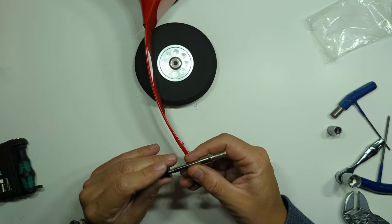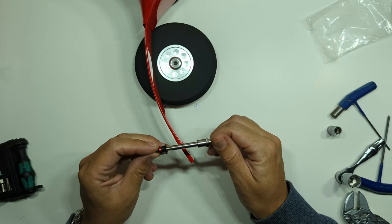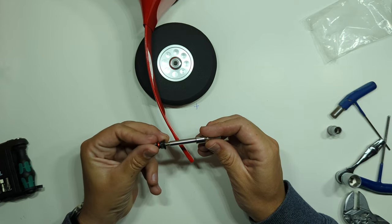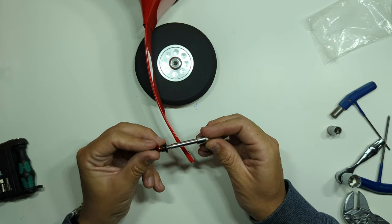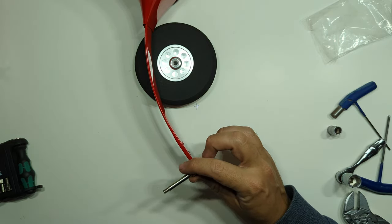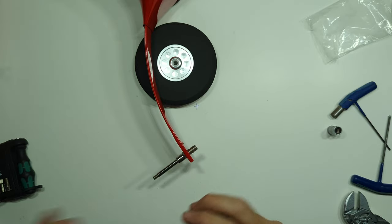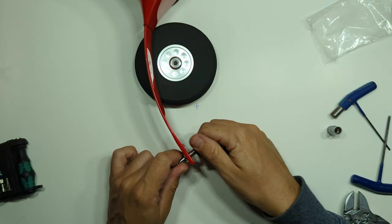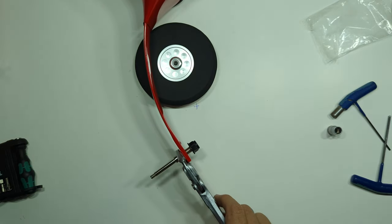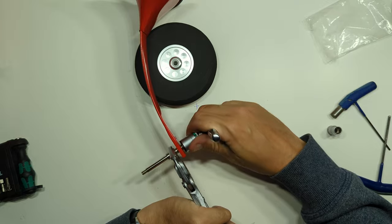Now we're going to take our axle. This is the usual really nice design we get from Skywing — nylock on this end and the little fixing cap screw and machined aluminium washer to hold the spat in position. It's a really nice setup. I'll put the nylock to the side for now. Push that in. We need a 13mm socket. I'm a bit of a Wera fanboy — my German friends will appreciate this with the parallel pliers. Let me crank this up.